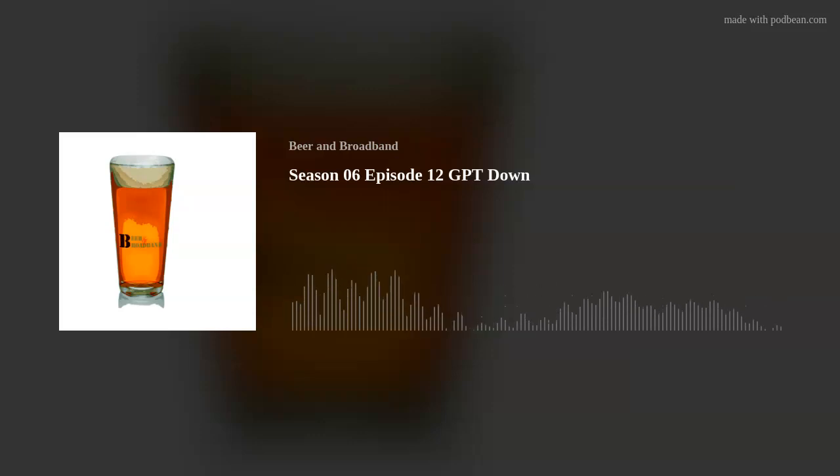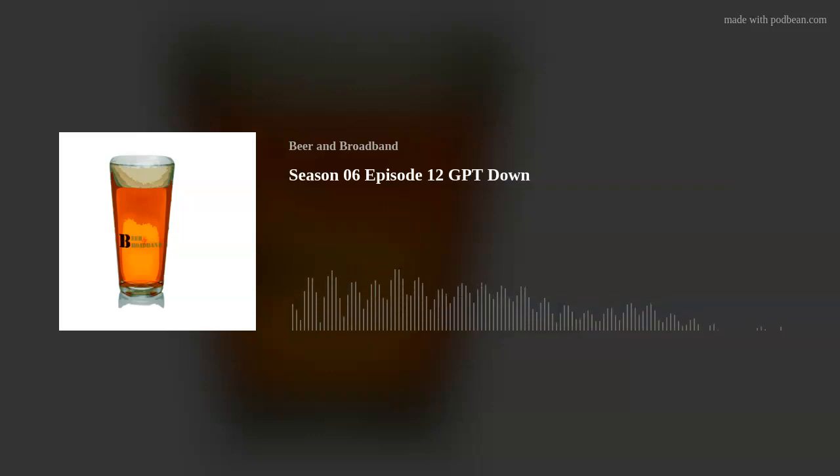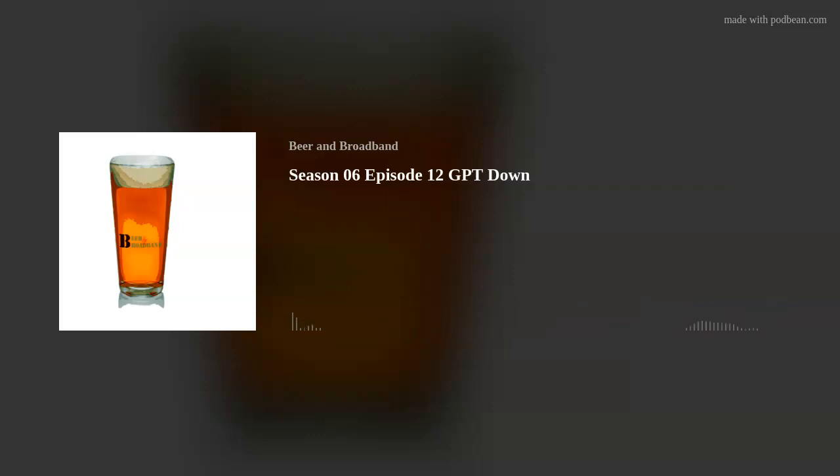Hello, I'm Ricky and I'm Joe and this is season six episode 12 of the Beer and Broadband podcast, slated to come out on September 25th, 2023. Today we're going to be doing for our brew an orange blossom bochet that I made. I'm not going to tell Ricky how I made this yet because I haven't revealed that to him. I bottled it on May 28th, 2023 and it's 15% ABV.